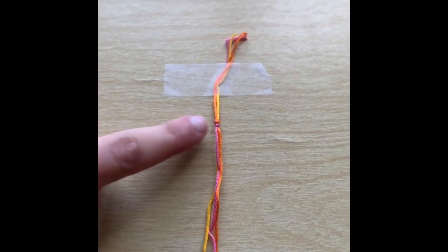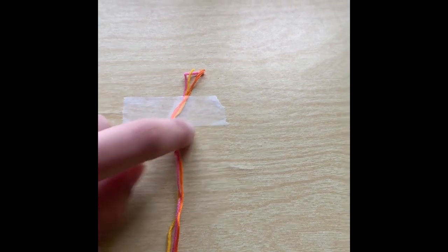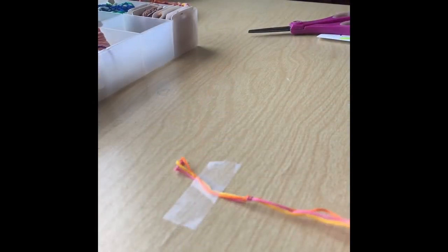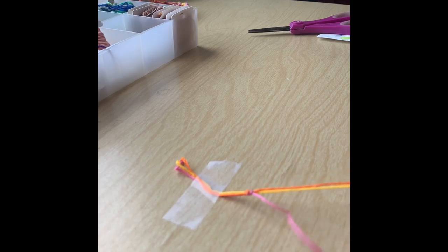After I've tied a knot at the top of my bracelet, I used a piece of tape and taped my bracelet onto the table so that I can start braiding. To start my bracelet, I'm going to spread my three strings out. So I have my pink, my yellow, and my orange.